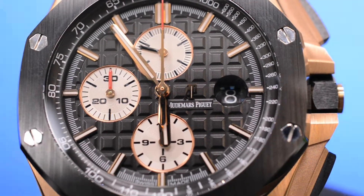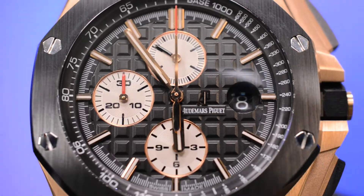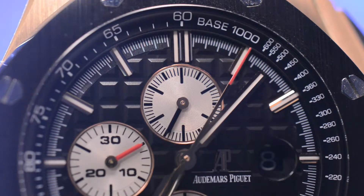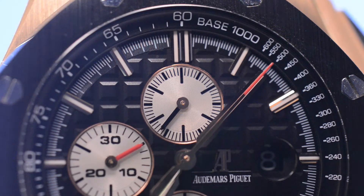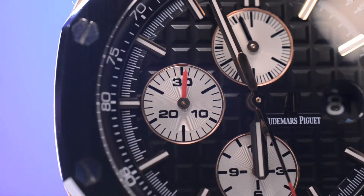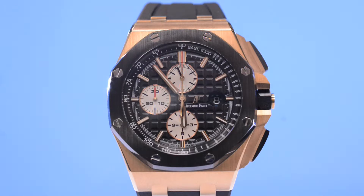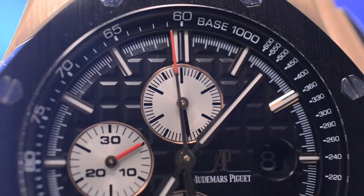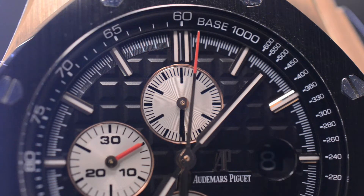It was also given a black mega tapestry pattern dial with three sub-dials displaying the small seconds, showing the overall elapsed seconds passing, alongside two sub-dials that accompany the chronograph — one being a 30 minute and the other a 12 hour indicator — but both were given red hands, unlike the black hand given to the small seconds sub-dial. The dial also includes a black magnified date window, gold tone stick hour markers, and a black inner bezel.